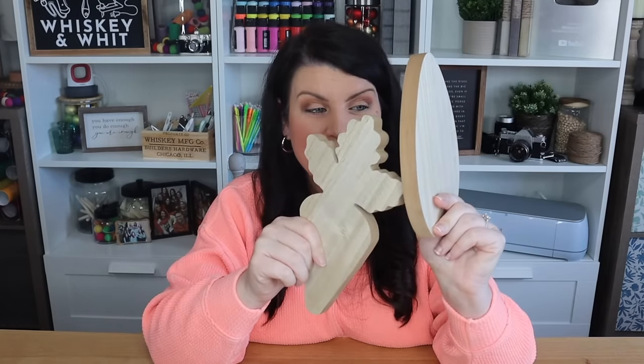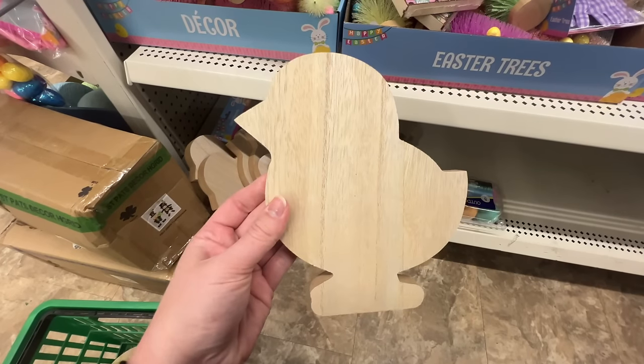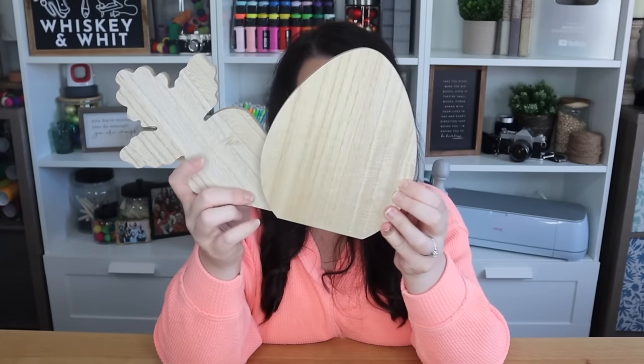I had them check at the register before I checked out, but they don't have the $3 or $5 sticker. These were only $1.25. They are super thick and they are beautiful on their own. Literally, you could put this on a shelf and not even have to DIY it. These would be awesome blanks, and they were kind of hidden in a little box on the bottom shelf. They also had a little chick. I was so excited about these because for $1.25, these are great for DIYs and decor.